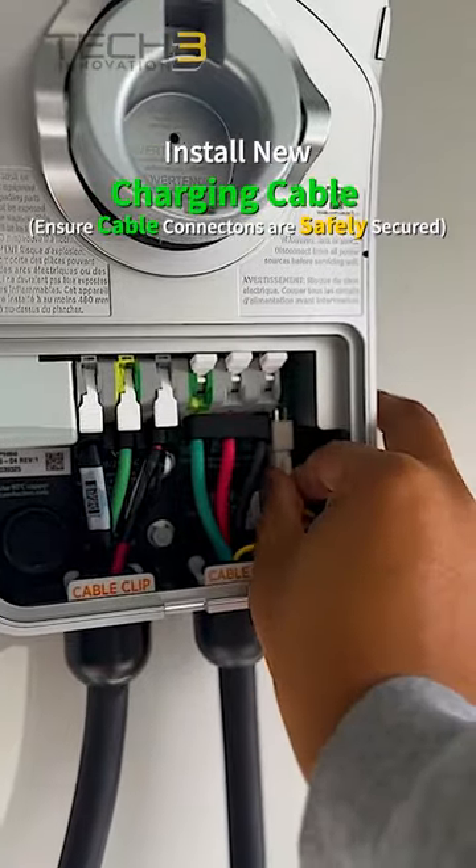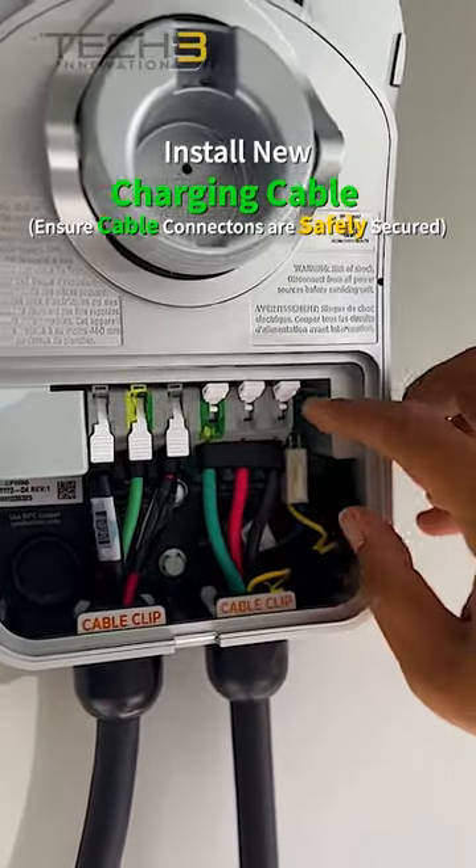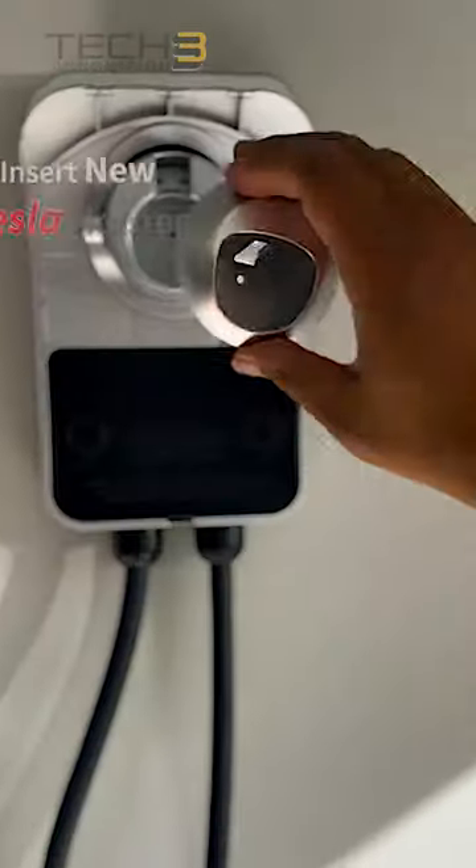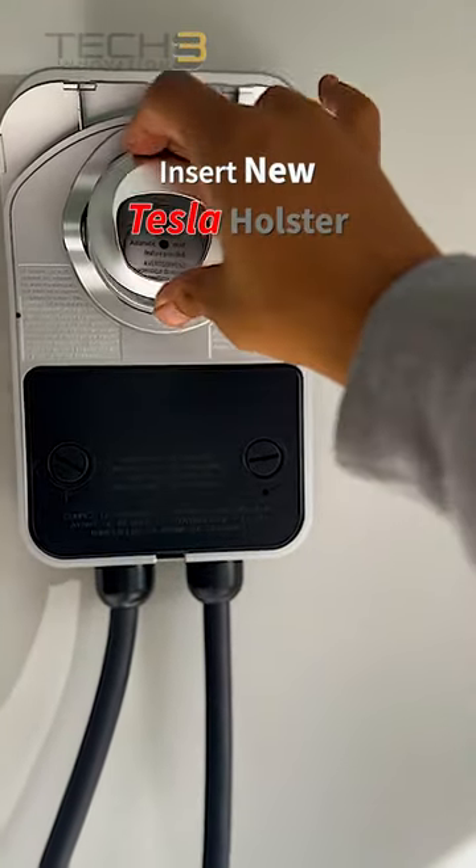Install the new cable by connecting it to the charging station. Ensure secure and proper connections are made. Insert the new holster that is included with the kit.